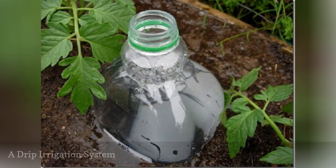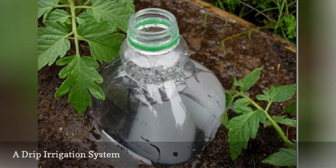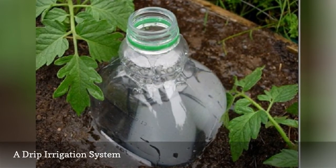Put your plants on autopilot when you're on vacation by creating a drip irrigation system out of empty 2-liter bottles.